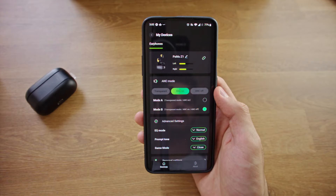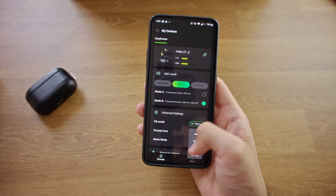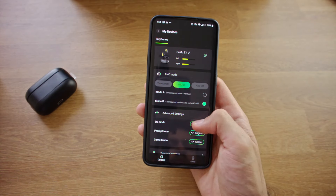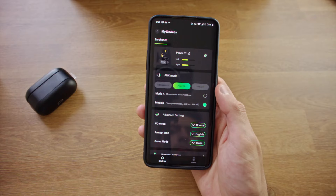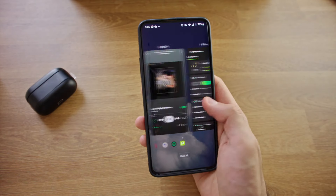The PAMU app allows you to view battery life, do firmware updates, and configure various settings of the PAMU Z1. You can do things like choose and configure ANC mode, choose from the various predefined EQs, and customize the touch button actions. The PAMU app is available on both the Play Store and the App Store.